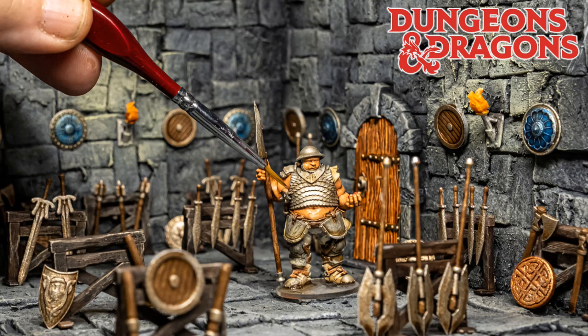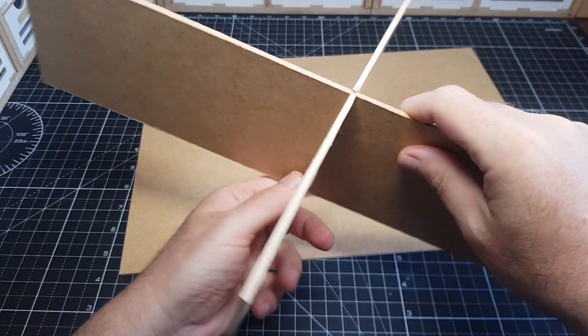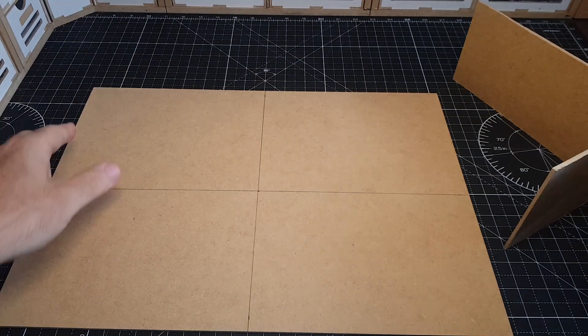Hi guys, so I'm back making some simple rooms for Dungeons and Dragons one-shots and campaigns. Something one of you asked for was an armoury, so that's exactly what I'm doing here.